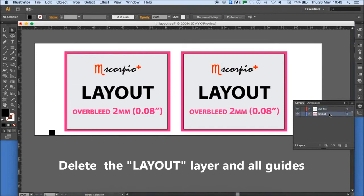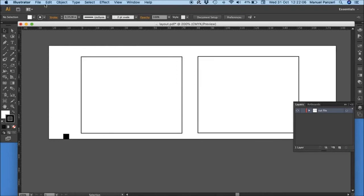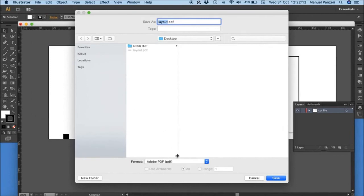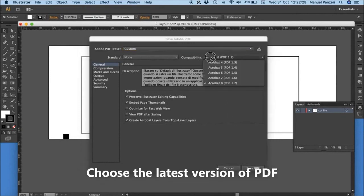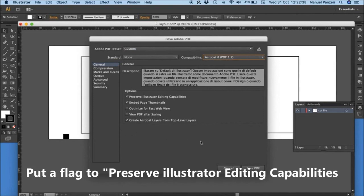Delete the layout layer and all guides. How to save the cutting file: save as PDF and choose the latest version of PDF.